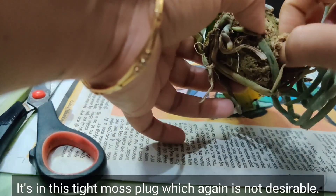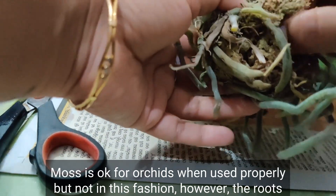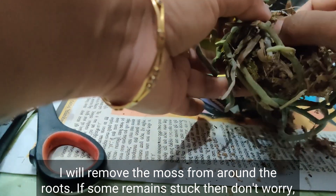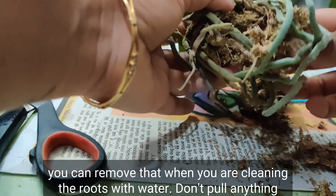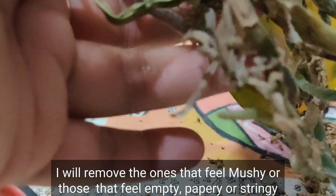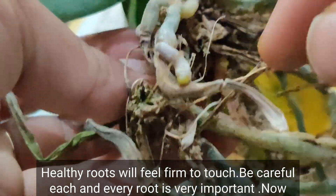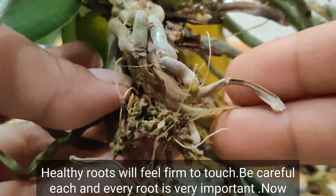It's in a tight moss plug, which is not desirable. Moss is okay for orchids when used properly, but not in this fashion. However, the roots don't look that bad. I will remove the moss from around the roots. If some remains stuck, you can remove that when cleaning the roots with water — don't pull anything violently. I will remove roots that feel mushy, empty, papery, or stringy. Healthy roots will feel firm to touch.